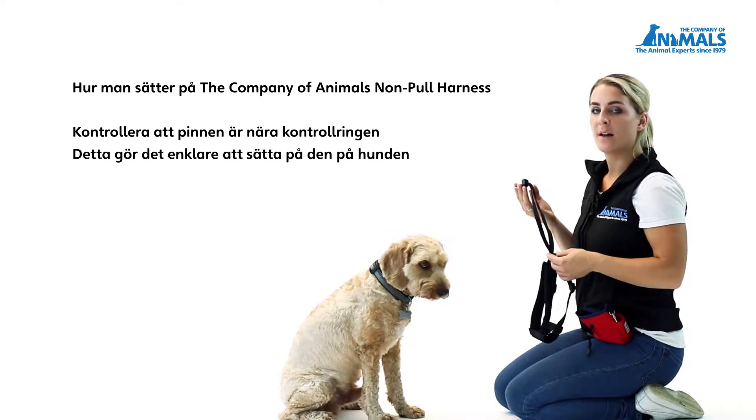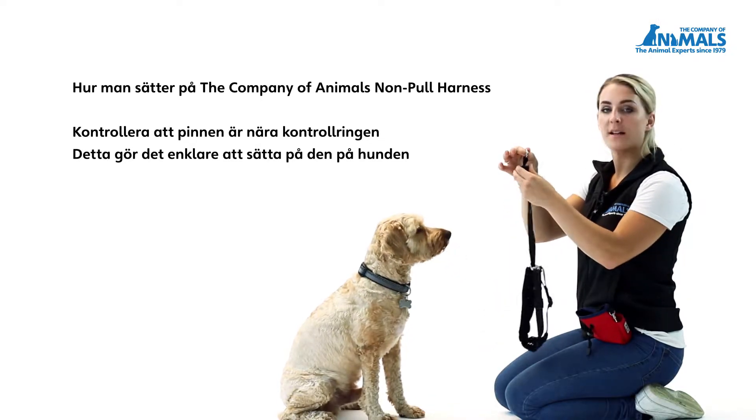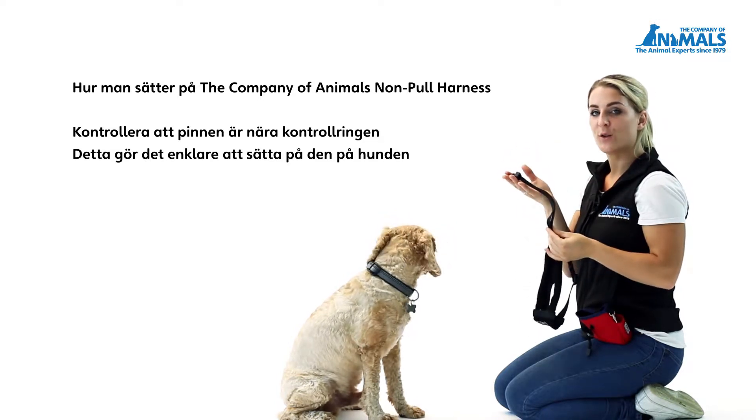To fit the Company of Animals non-pull harness, firstly check that the toggle is up near the control ring. This will make it easier to fit onto your dog.